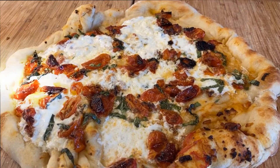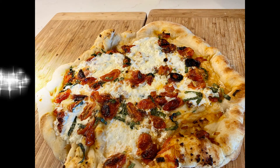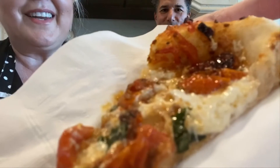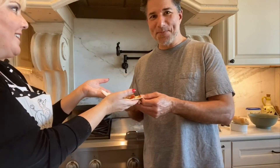And here we are, hot out of the oven. I'm going to slice it up and get my taster. Here we have it — I just added some crushed red pepper on top. Yum!